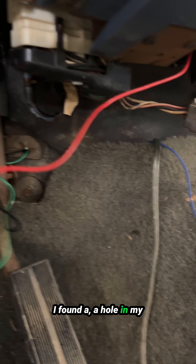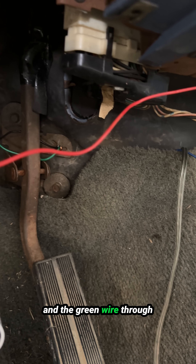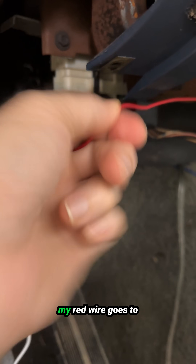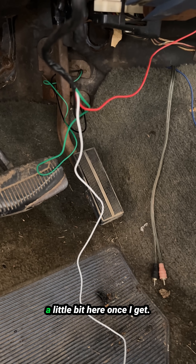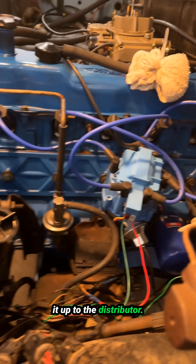I found a hole in my firewall, so I ran the black and the green wire through the firewall right there. The red wire goes to the power source. I'll clean all this up in a little bit. Once I get everything working, I'll show you underneath the hood how I hooked it up to the distributor.